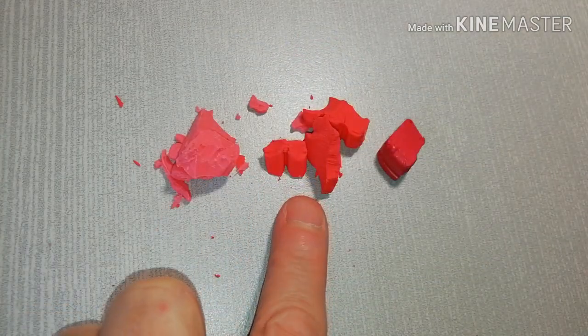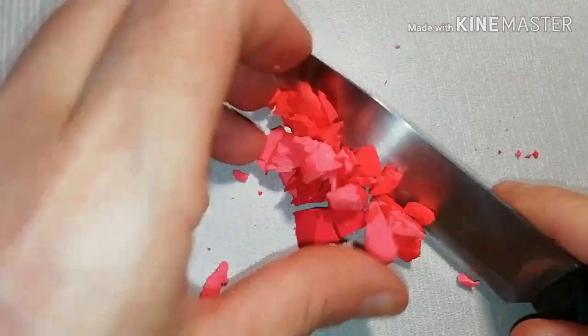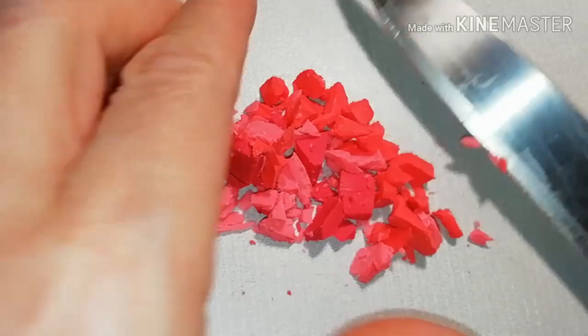Three types of red polymer clay — mix them well. I'm using Indian red, translucent red, and cherry red.